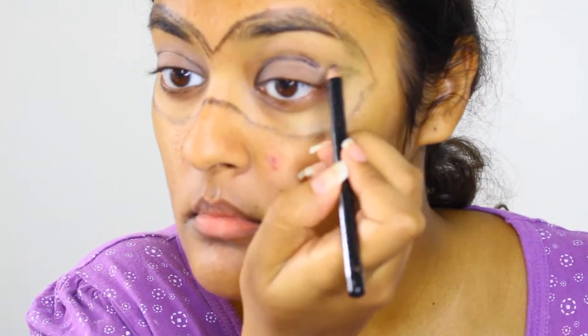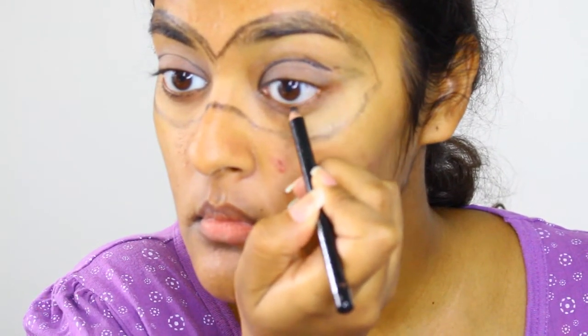I'm also lining the bottom lash line as I will be applying the shadow below to make my eyes appear bigger.